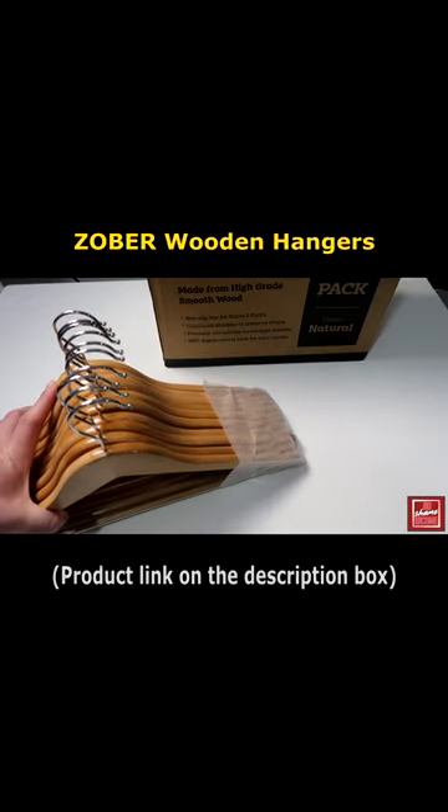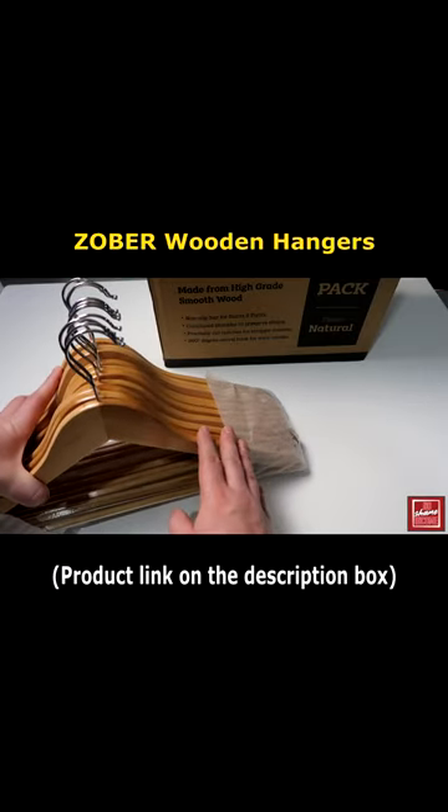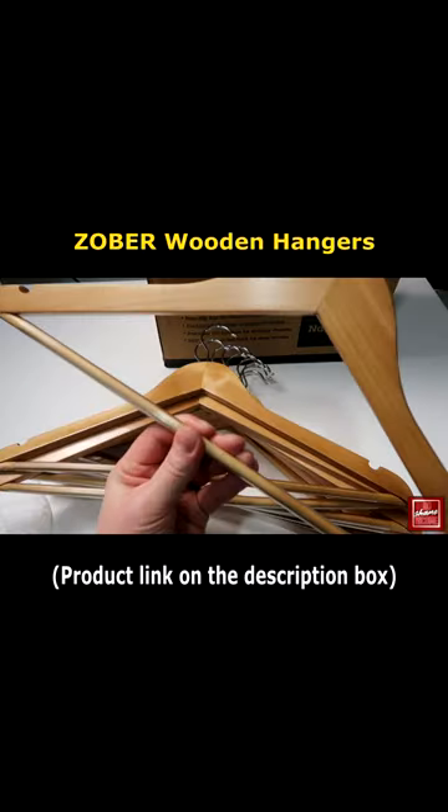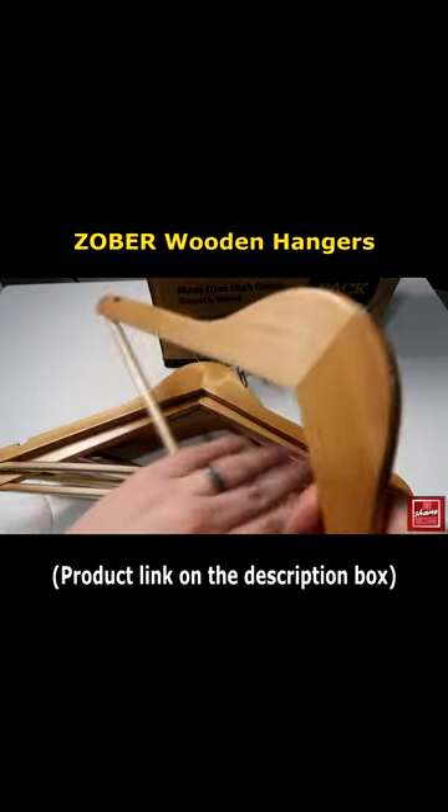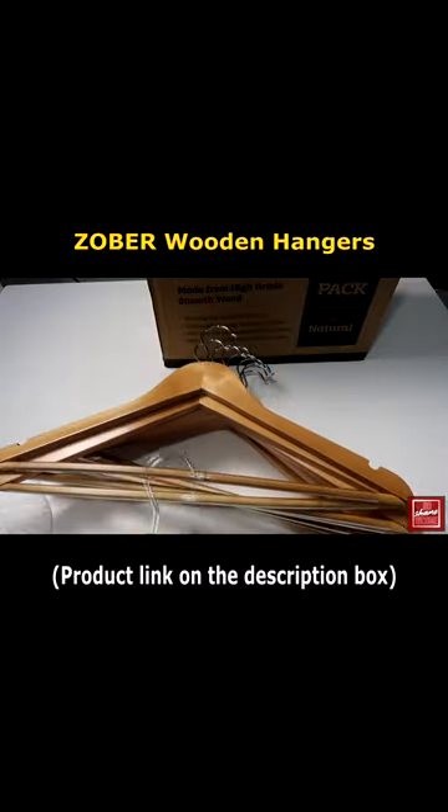These are actually made from a high grade smooth wood. It's basically a non-slip bar for both skirts and pants. There's actually a plastic piece here that goes around the rotational. If you had pants on this, they'll kind of roll as you take them off the hanger. Overall, I think these are really, really high quality. They look really nice.